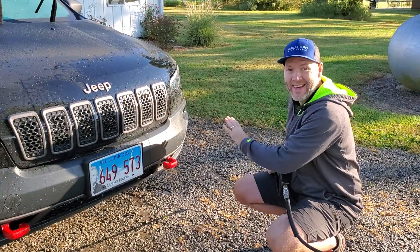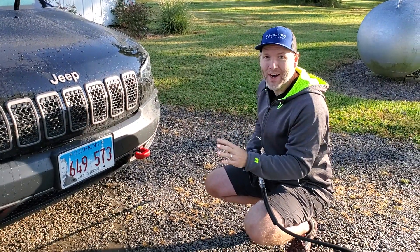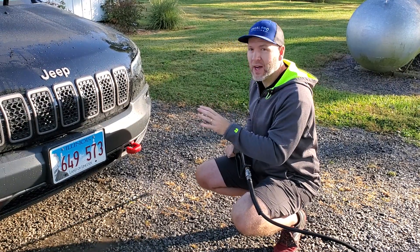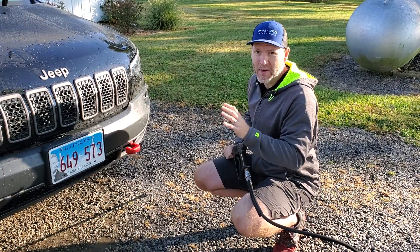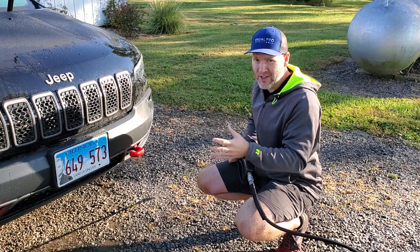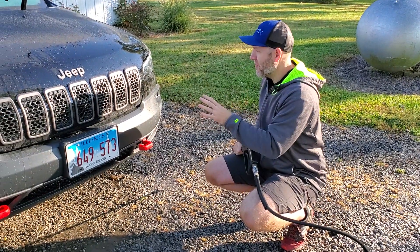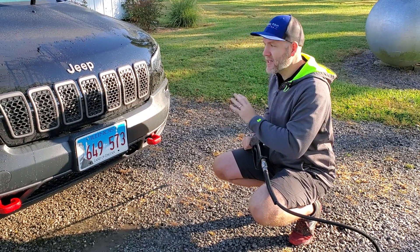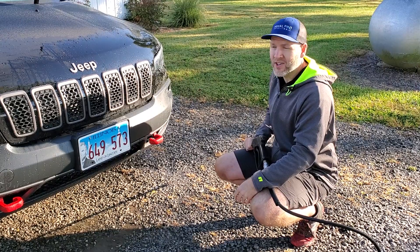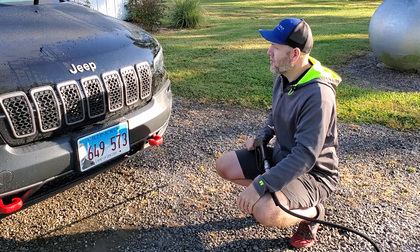Now you'll notice here it knocked most of it off. We still need to agitate a little bit, we're still going to wash it — it will not remove every single bit of bug residue — but it knocked most of it off to where all we're going to have to do is hit this with soap and a wash mitt and then rinse it again, and then we'll have a basically perfectly clean surface.